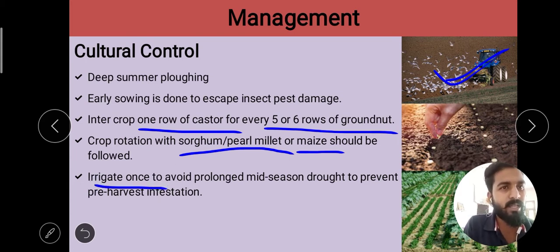Then we can use irrigation. We need to do pre-harvest irrigation to prevent and reduce infestation. So, in cultural control we have used: deep summer plowing, early sowing, inter-cropping with castor and groundnut, crop rotation with sorghum, pearl millet, and maize, and irrigation to prevent pre-harvest infestation.